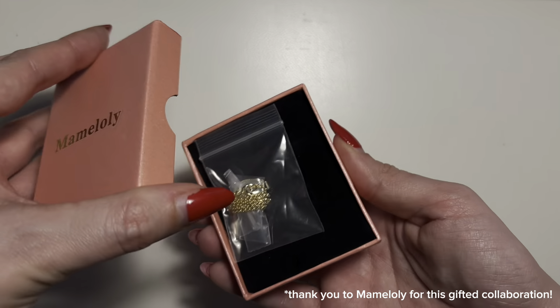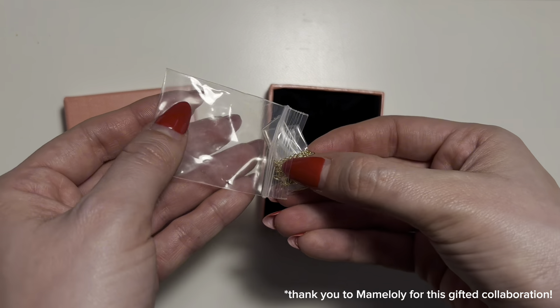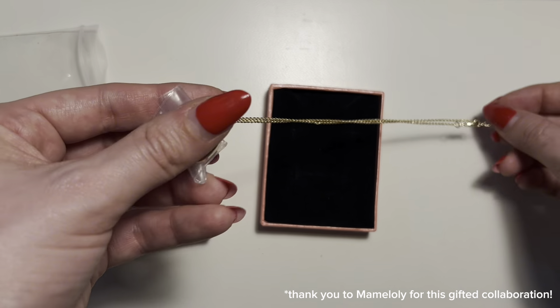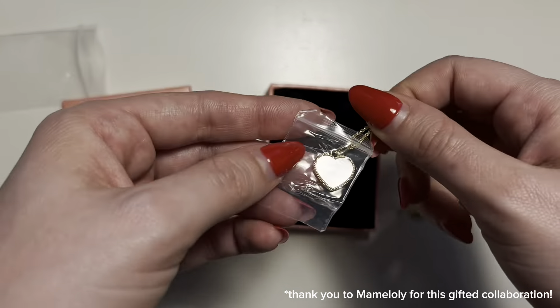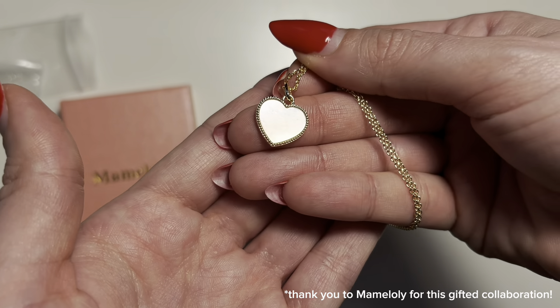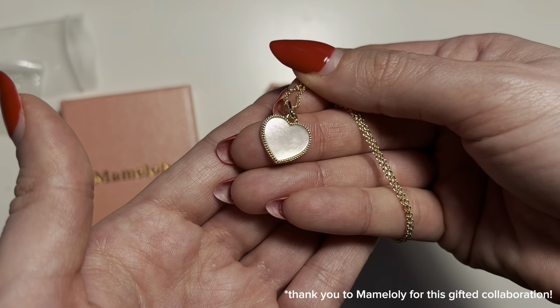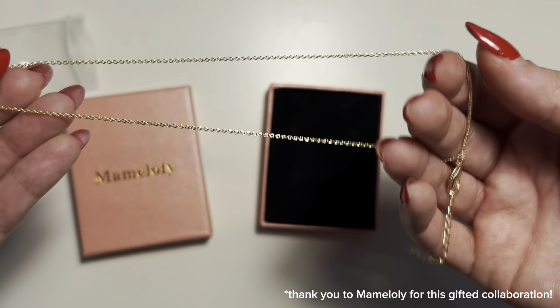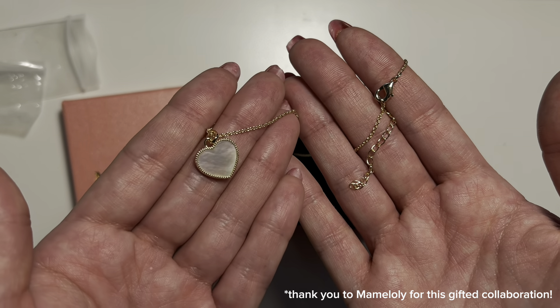Hey everybody, today I'm really excited because we're unboxing the 14k gold-plated mother-of-pearl heart-shaped pendant necklace. This piece is hypoallergenic and nickel-free, and the pendant is genuine mother-of-pearl and is absolutely stunning. The necklace has a 16-inch chain with a 2-inch extension so you can adjust to your preferred length.